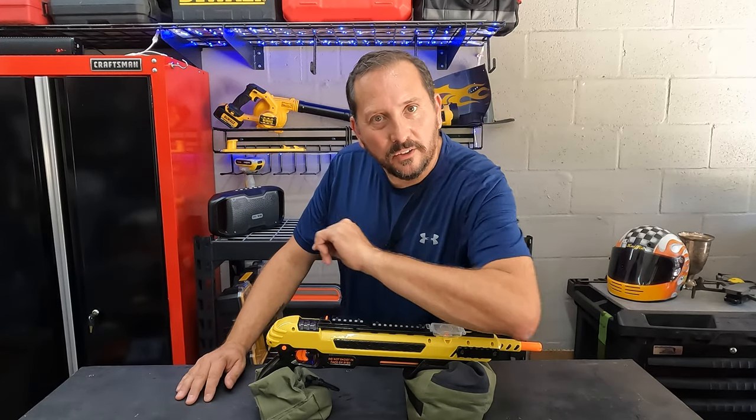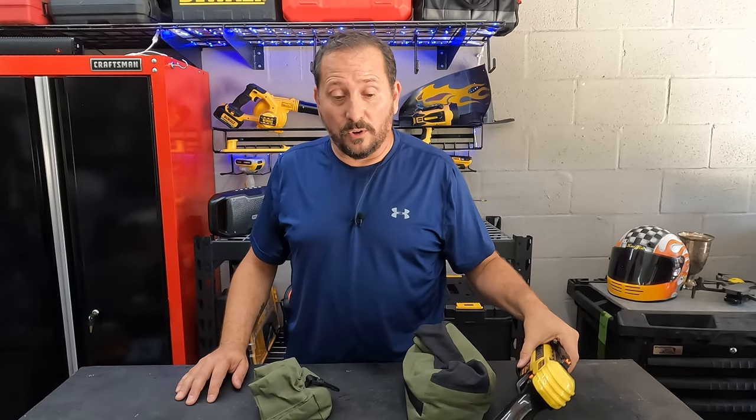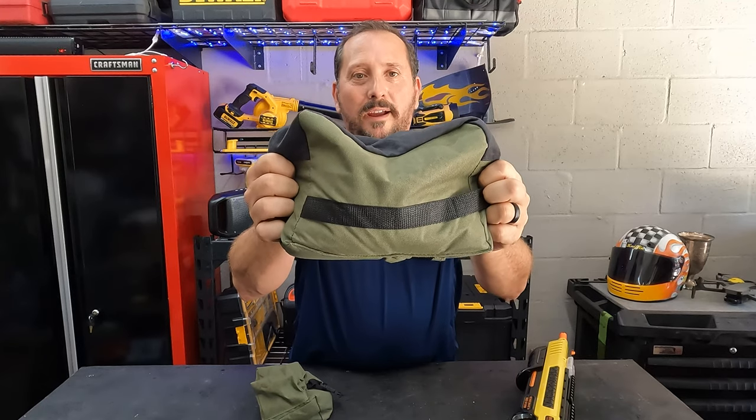Now let me tell you the secret use I just thought of. I live here in Southern Florida, and you know what we have? We have some crazy storms, right? When we have crazy storms, we need to tie everything in the backyard down. How perfect is a two pack of these to put at the base of some light yard furniture and tie it down?